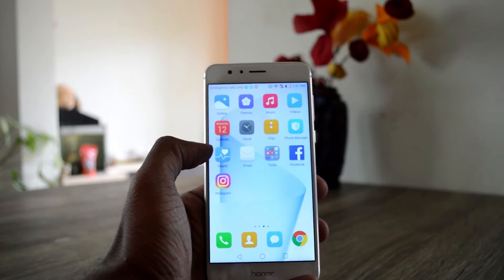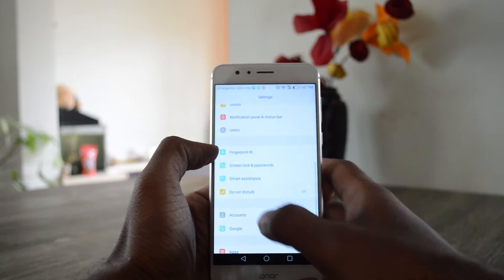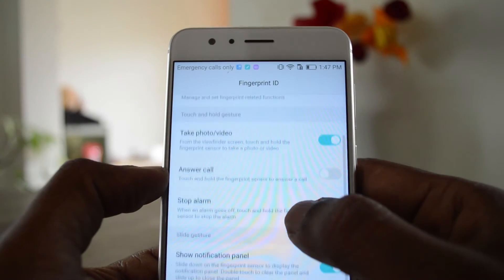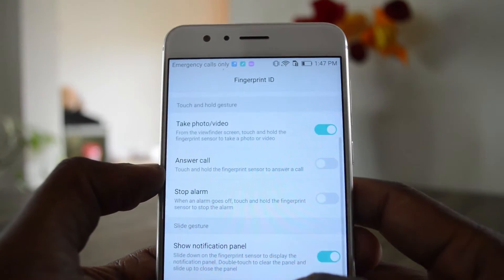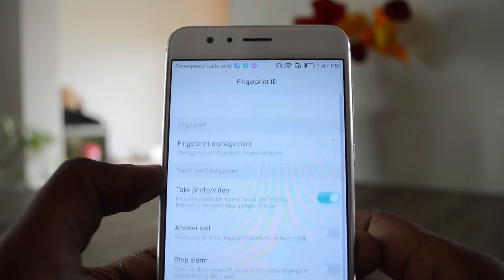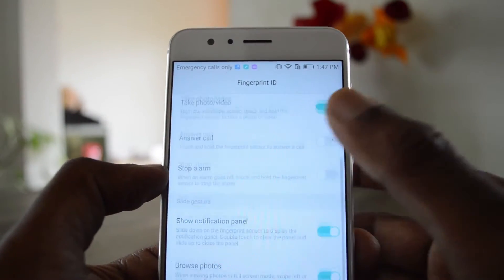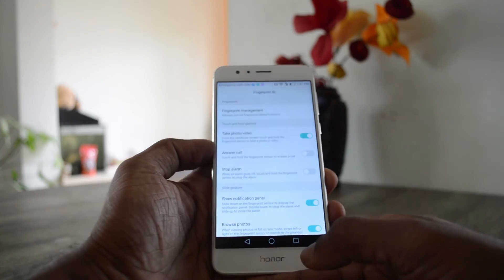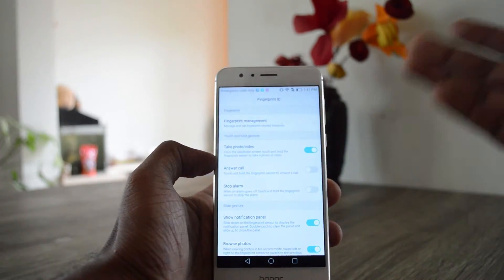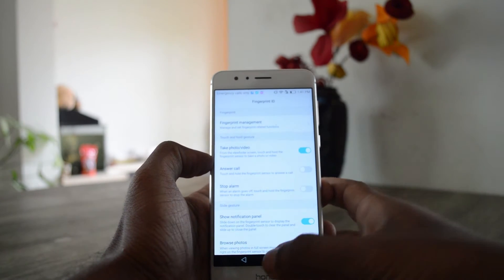Let's get going. Let me take you to the settings where you can see the Fingerprint ID and the features associated with it — like you can take a photo with the fingerprint, you can answer a call with the fingerprint sensor, stop an alarm, show the notification panel, and browse photos. There are also some swipe actions which let you control the notification panel as well as the gallery.